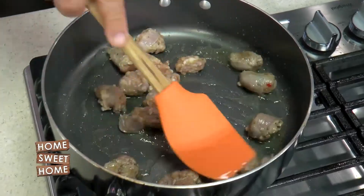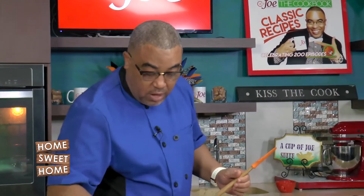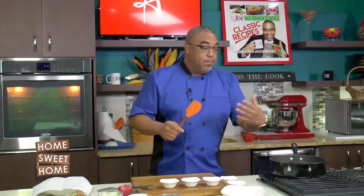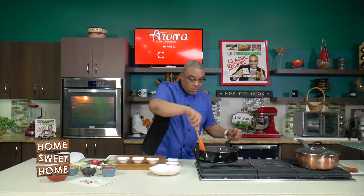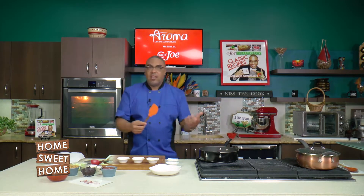I'm using three spices: good old Jira — roasted cumin — we have something here in Trinidad called garam masala that we use in our curries, and I'm using some coriander. All these spices will build on the natural flavors of the Jira sausage and come together to build this tomato-based stew.